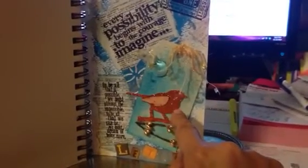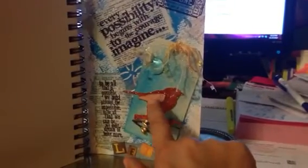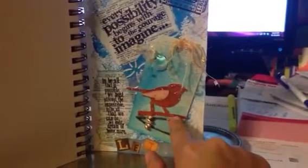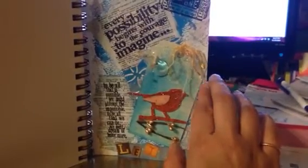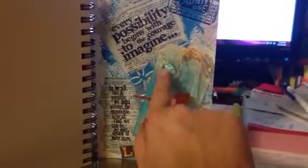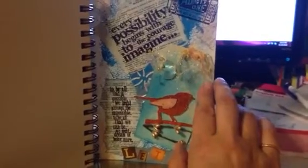This is a Tim Holtz die cut with glitter paper and then a little glossy paper for a wing. This is just a floral trim. These are some goodies I got — I can't think of who I got them from, but somebody sent me these. And then this is a little bead with some of this beautiful trim on here. I really love this trim. I wish I could remember who gave it to me.